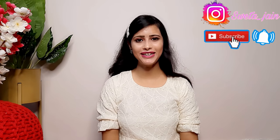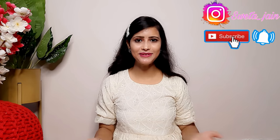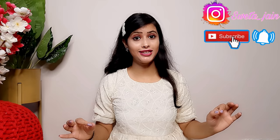Hi everyone! Once again, welcome back to my channel. So, today's video I am going to share with you. Again, this is a Meesho haul. And today's video features a very beautiful, affordable price party wear sari. It's a very amazing sari collection today.